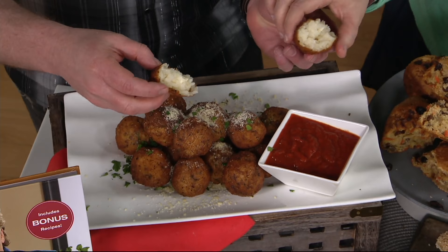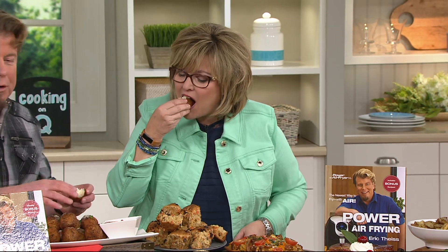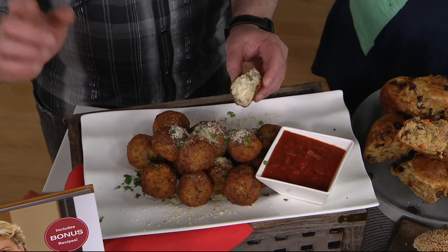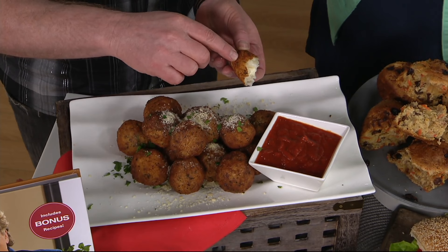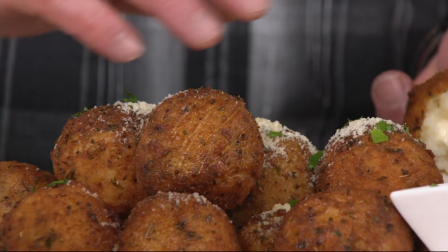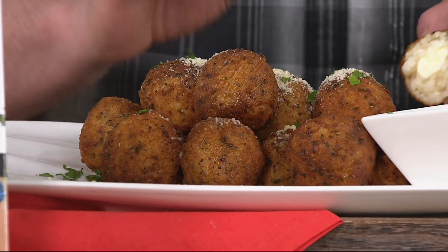Over here we have the rice balls. There's a little dipping sauce there. It's rice, Parmesan cheese — a little bit of risotto almost on the inside. If you've ever had a fried risotto ball or a fried risotto cake at a restaurant, this is very similar to that. The only difference is we cooked it with air — everything you see here was cooked in a vat of air instead of a vat of oil. And these are tender and crispy and very, very delicious.